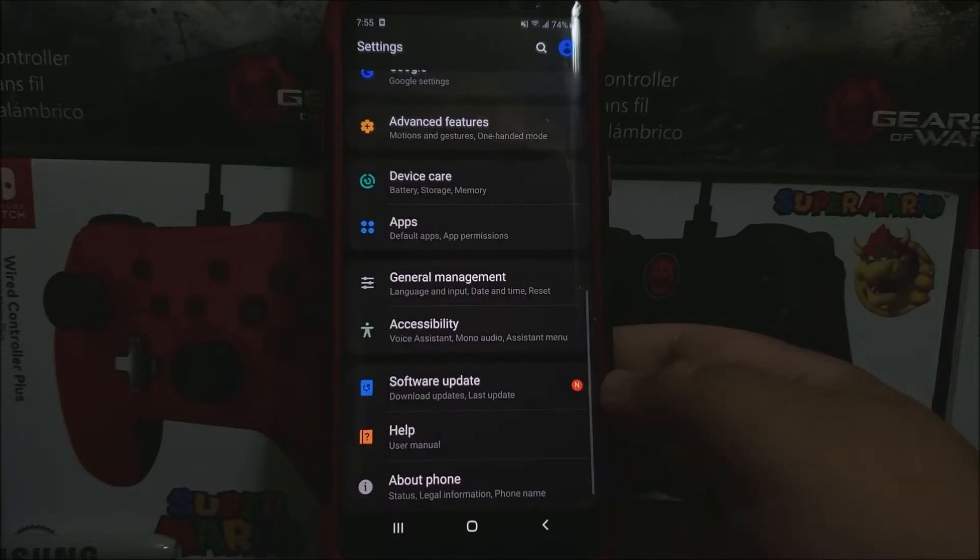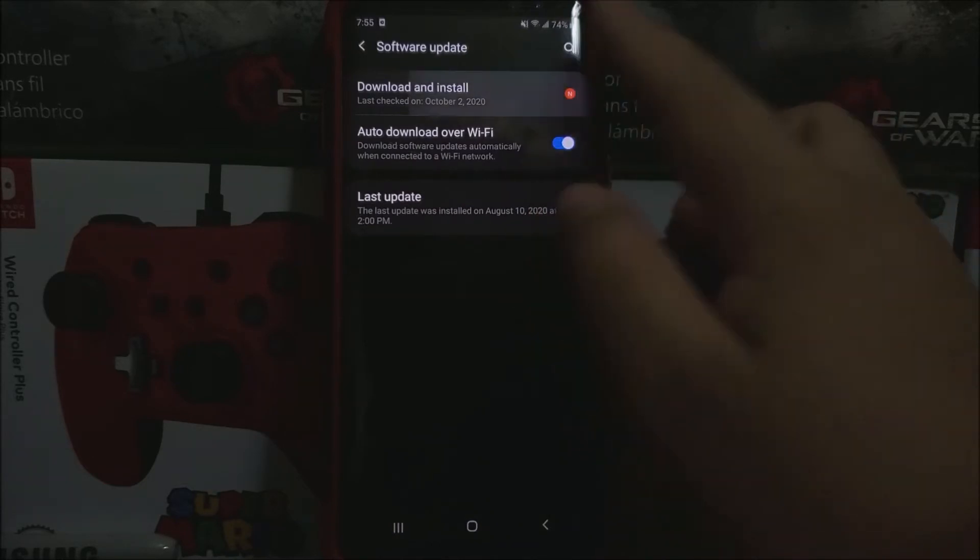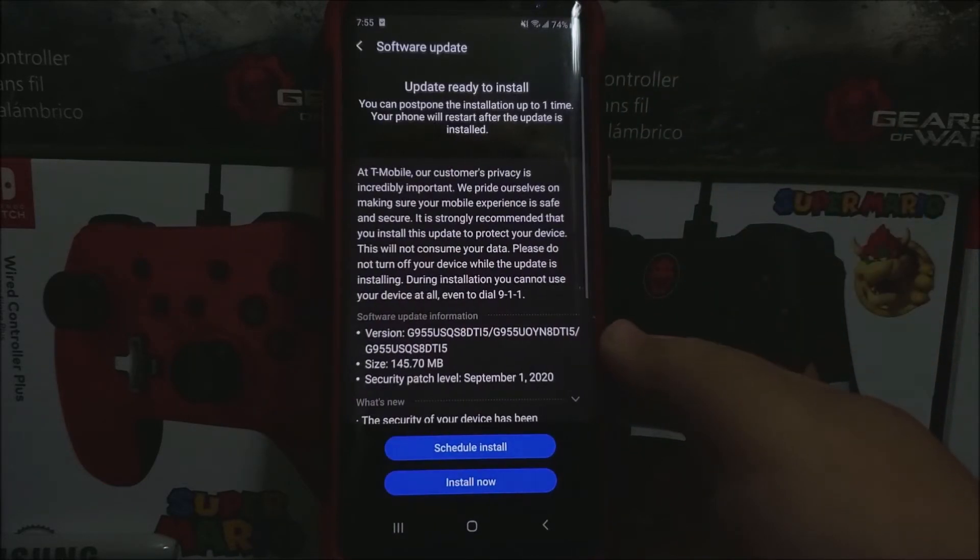So now let's go back, tap where it says software update, tap where it says download and install, and then check for updates. You will now get a window that says: at T-Mobile, our customers' privacy is very important to us. We prioritize making sure your mobile experience is safe and secure.